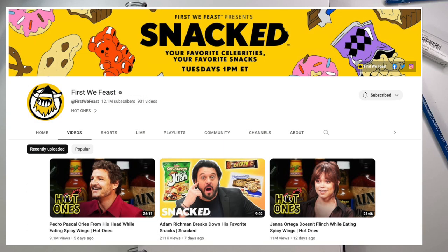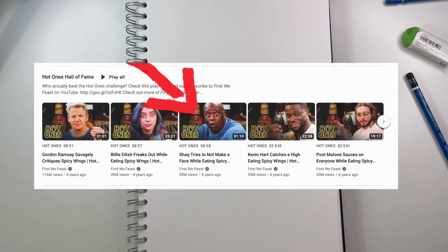Hi guys, I'm Cordy and I have a hot and spicy sketchbook project for you today. It was inspired by The Hot Ones, which is an interview show where the guests have to eat super spicy wings and answer questions. It's really, really fun. My favorite one was the one with Shaquille O'Neal, so go check it out.